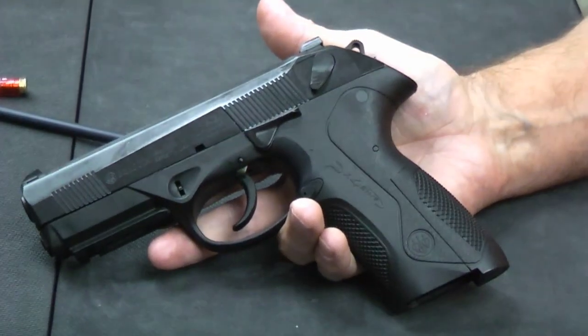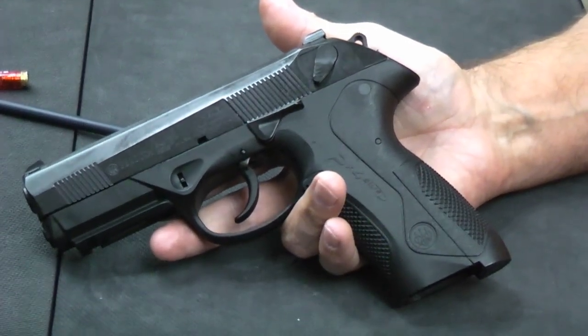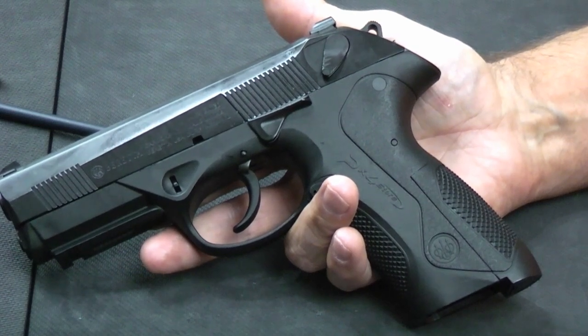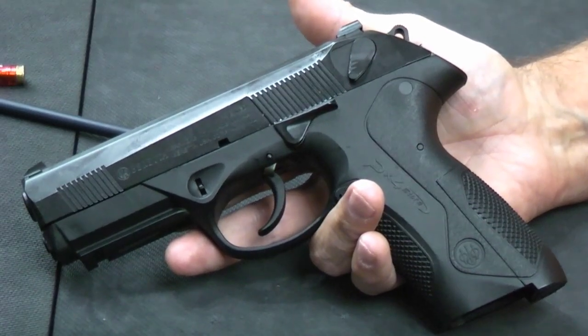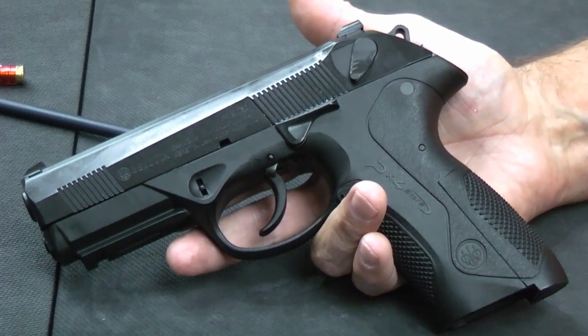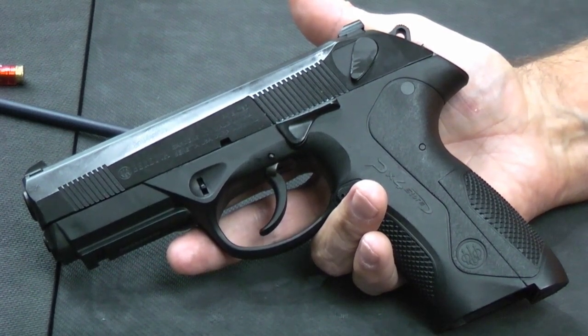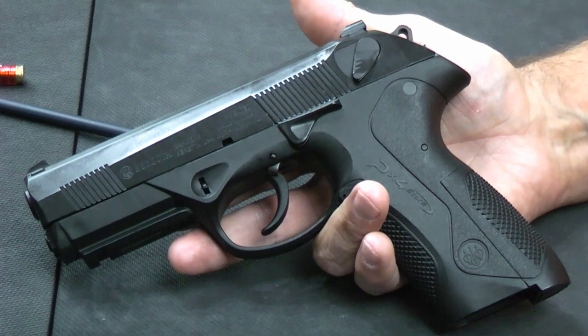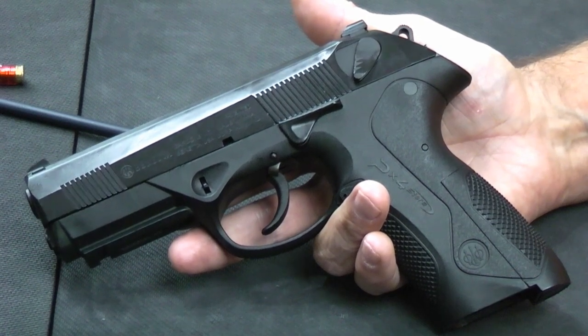Overall, we found the gun fun to shoot, easy to shoot, with minimal recoil and comfortable handling. The long trigger made it a little more difficult to get consistent shots, but spending a little focused practice time we were able to dial it in. I did notice when we pulled out our Beretta 92 that I was getting much faster follow-up shots and tighter groups with that — so that trigger does make a difference.